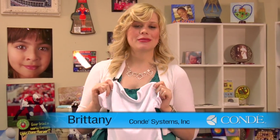Hi, I'm Brittany with Condi Systems and today I'm going to show you how to make a Vapor Micro Performance Tee.